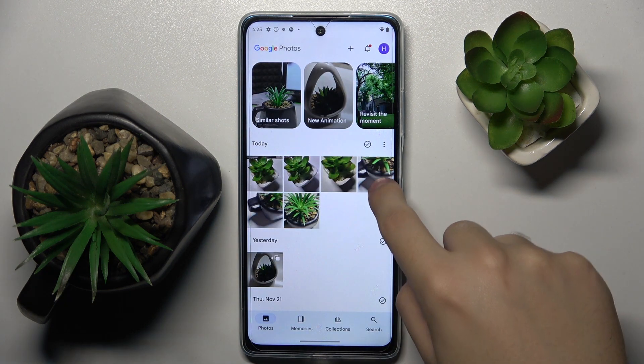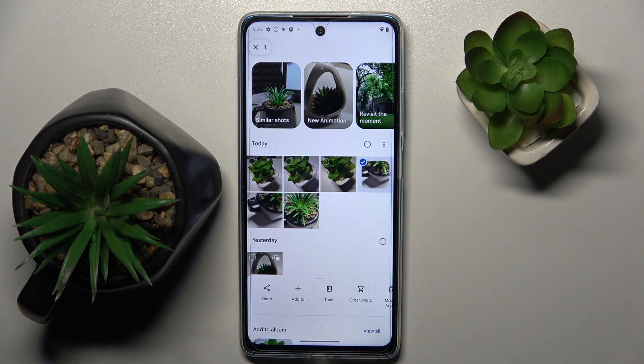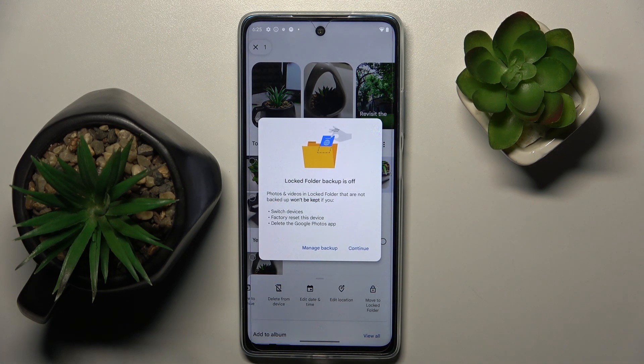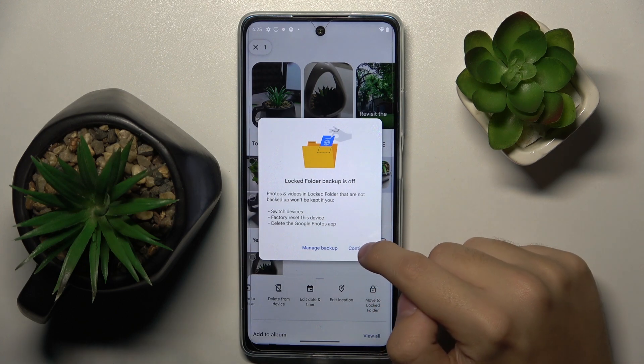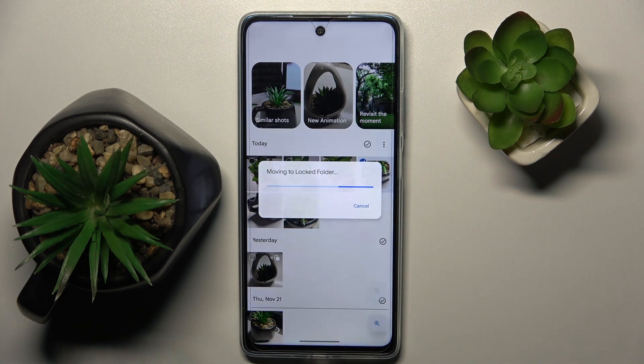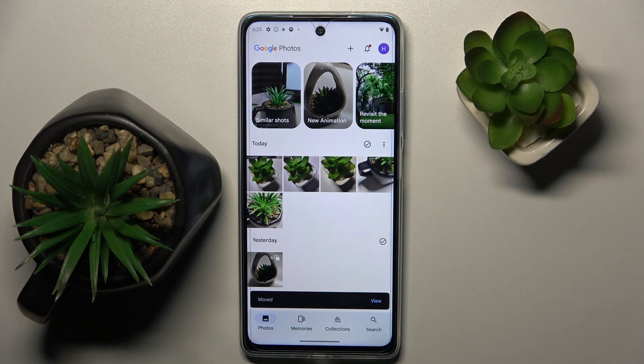So now we have to hold on this photo like this, and here we have to swipe all the way to the right where we have 'Move to Locked Folder'. We have to click on this icon, then click Continue, then click Move. And as you can see, this photo is not here anymore because it's hidden in a locked folder.